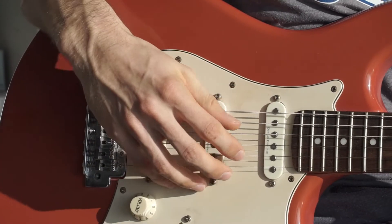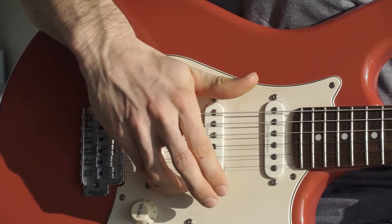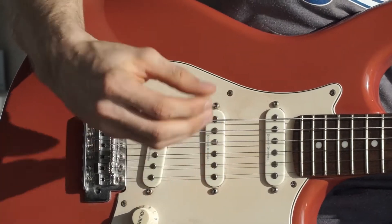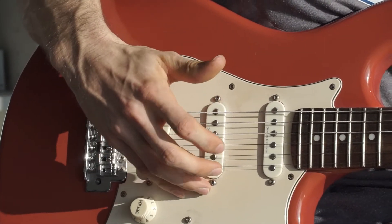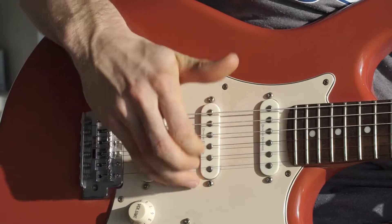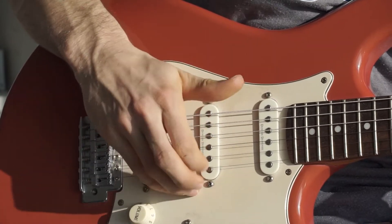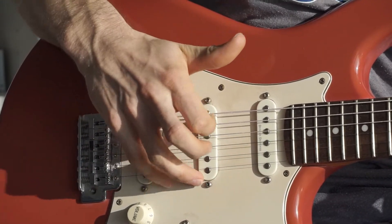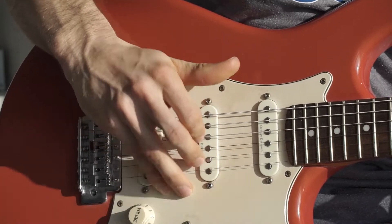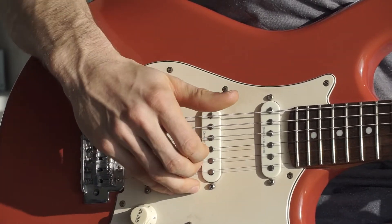For the upwards motions you take both fingers with a slight distance in between. Try to get this radada sound, and then you go with the pointing finger just downwards — so both fingers upwards, pointing finger directly downwards.